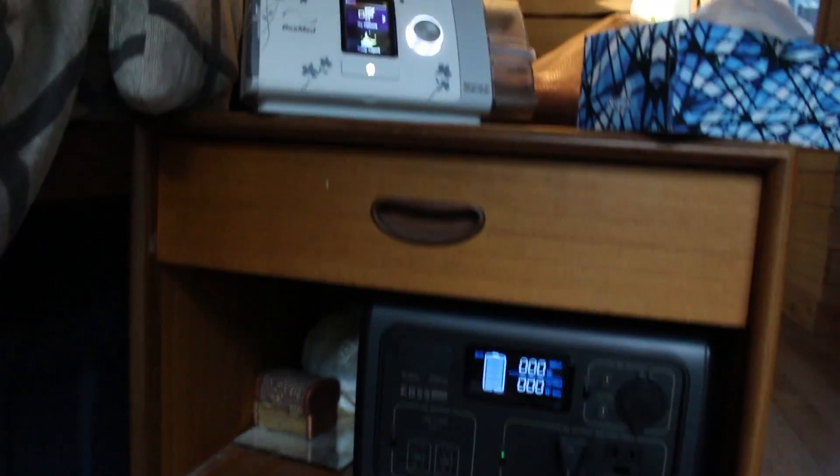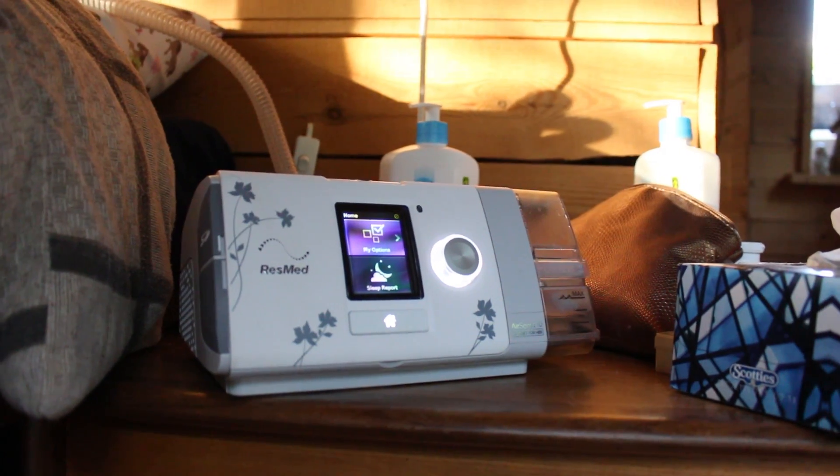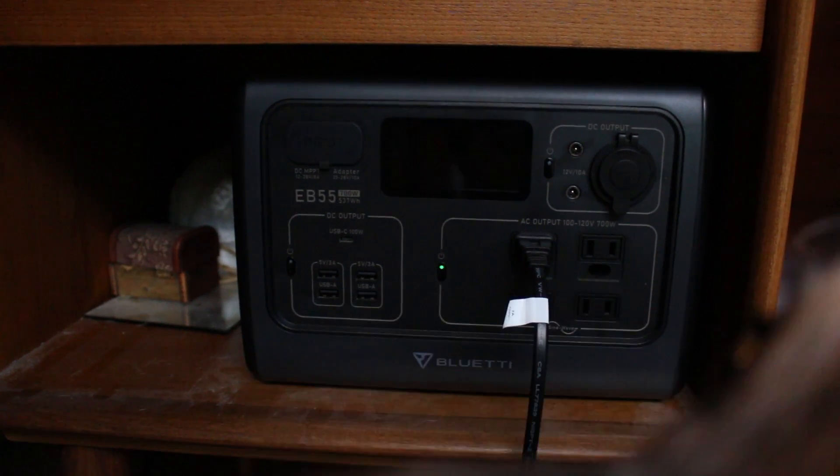If you have a CPAP machine, you know that if the power goes out it can be an uncomfortable night's sleep, so having the ability to run that anywhere you need to is also amazing.